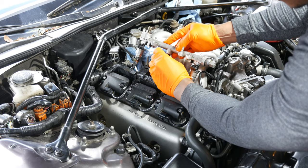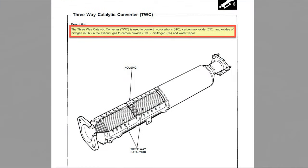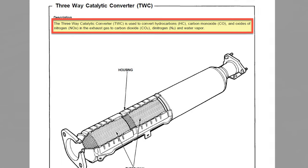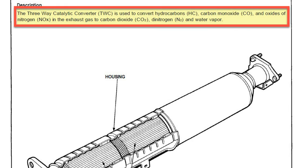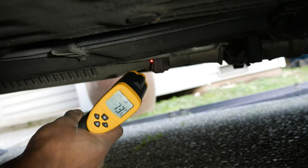I suspected that the catalytic converter had been damaged by the misfire. The catalytic converter takes the exhaust gases and converts them into less environmentally harmful emissions. There are several ways to diagnose whether a catalytic converter is not doing its job and, in our case, causing the car to run rough.